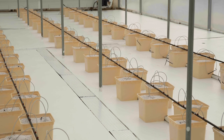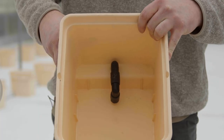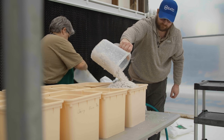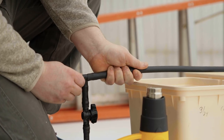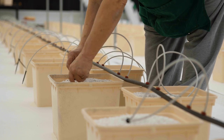Nathan Donley here with CropKing. What we're doing today is getting our tomato house set up. We're going to go over drain line installation, then the Beto bucket and its different parts, what we use to fill them, and then installing our supply line and drip tubes, and explaining the different emitters and stakes we use.